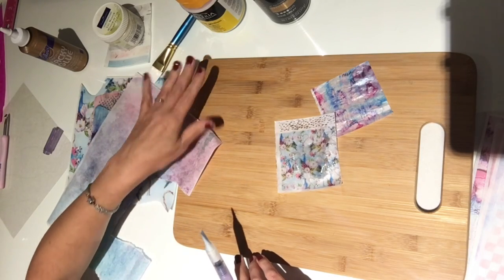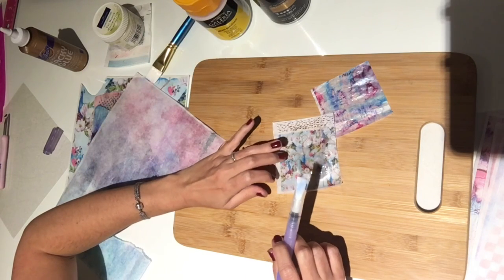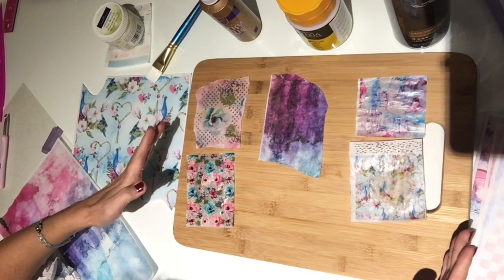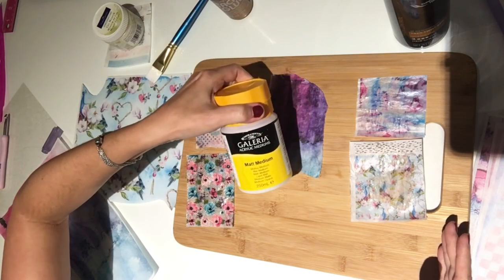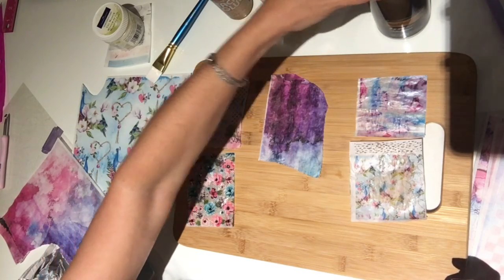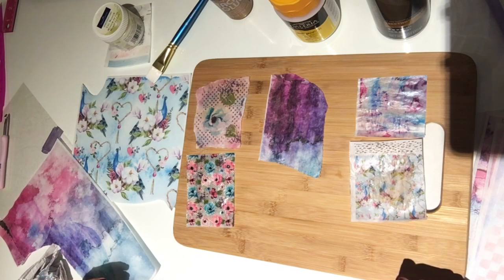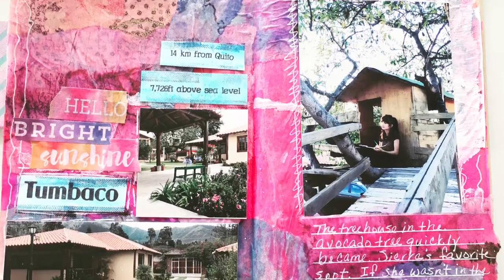So just as a quick review: this was the Aileen's Original Tacky Glue, this is the Winsor & Newton Acrylic Matte Medium, and this was just some hairspray. My favorite is definitely the matte medium. If you can find a jelly plate, that'll be even better. In my next video, I'm going to show you how I'm actually using these collage papers inside of my traveler's notebook to journal our journey here in Ecuador. Thanks for watching!